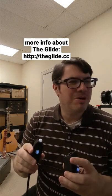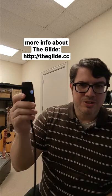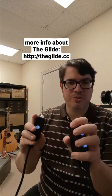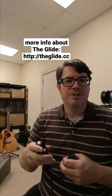I figured out something new about this instrument, the glide, today and I want to share it with you guys. It has to do with this controller called the coffin. The way that you play the glide is you hold down a note and then you make this hitting motion over here.